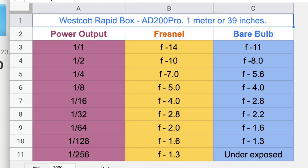Most of the settings there's maybe a stop and usually less than a stop difference. In my measurements I never found that there was more than a stop difference, so it's actually pretty close of a difference in lighting when you're between these two.